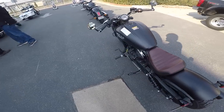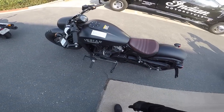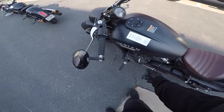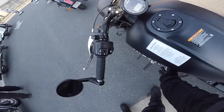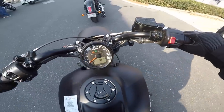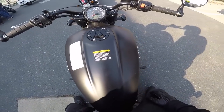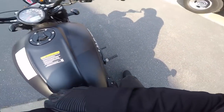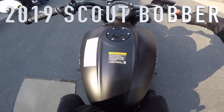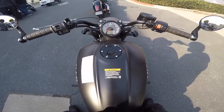Everyone else is getting ready here, but we've got the ignition right here on the engine. Turn this baby on. This is the 2019 — oh, that is low. Look at that flat footing. 2019 Scout Bobber by Indian, of course.